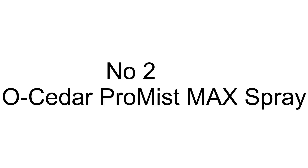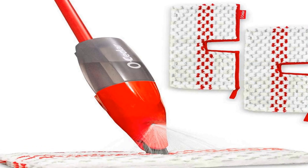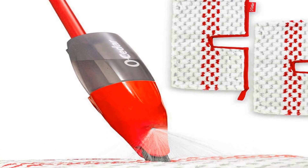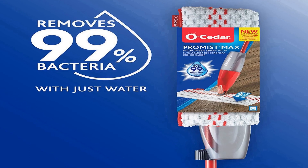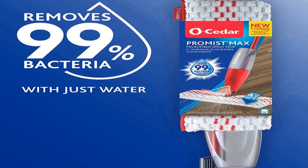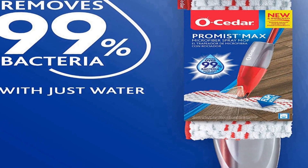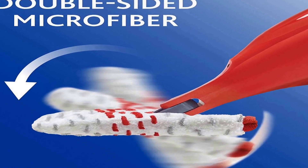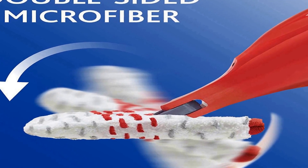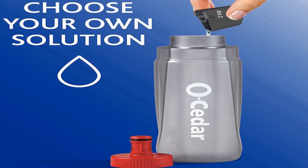The number 2 on the list has many positive reviews available on different forums and communities. It removes over 99% of bacteria with just water. O-Cedar's Pro Mist Max Microfiber Spray Mop provides a lightweight, deep-cleaning solution for all your at-home needs by effectively removing dirt, grime, and over 99% of bacteria with just water.